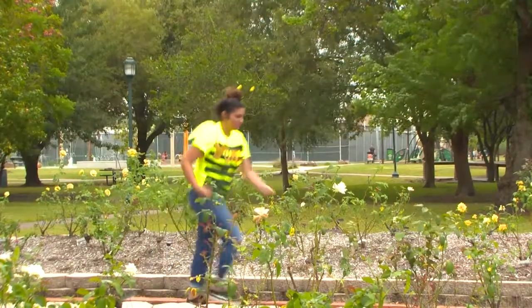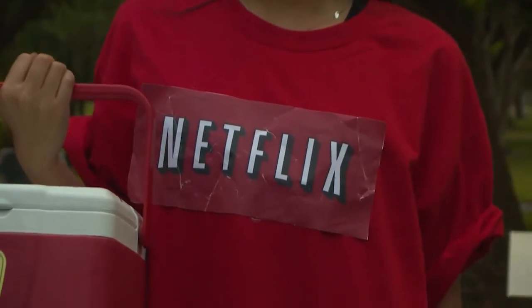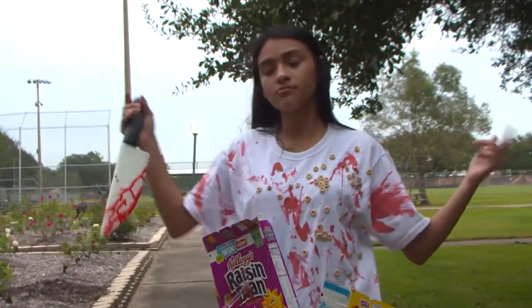Here at the Dear Network, we want to make sure you look snazzy for Halloween. If you don't have a costume yet, oh boy do we have a treat for you! Halloween costumes do not have to take a lot of time, nor is it necessary to spend a lot of money. Here are some last minute Halloween costume ideas.